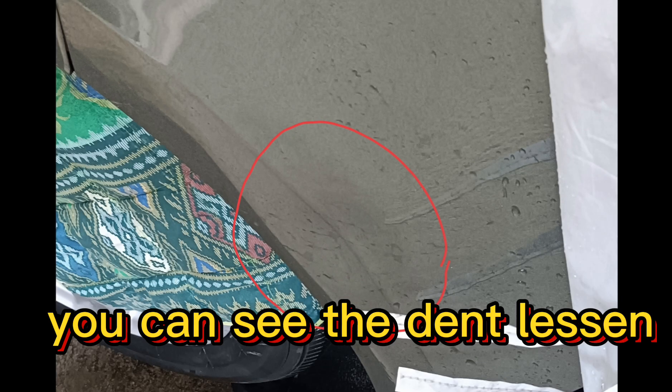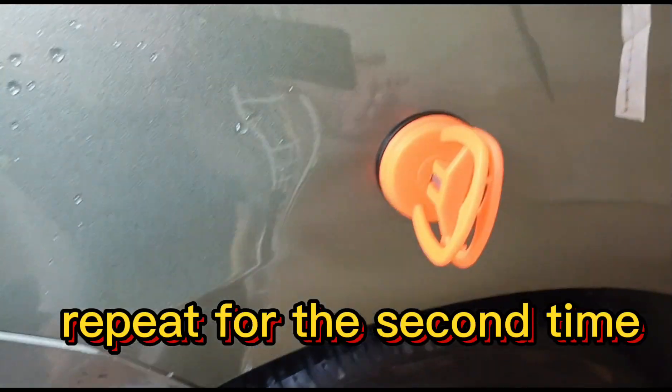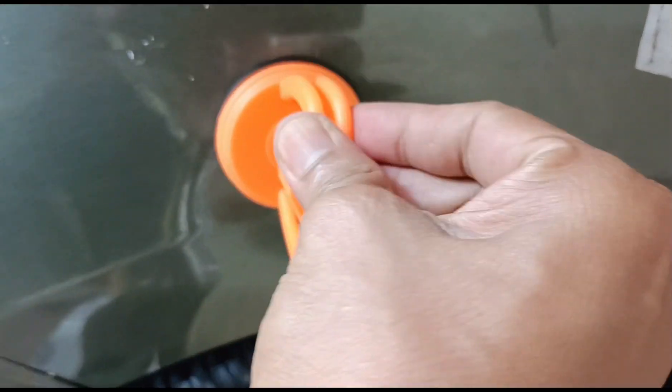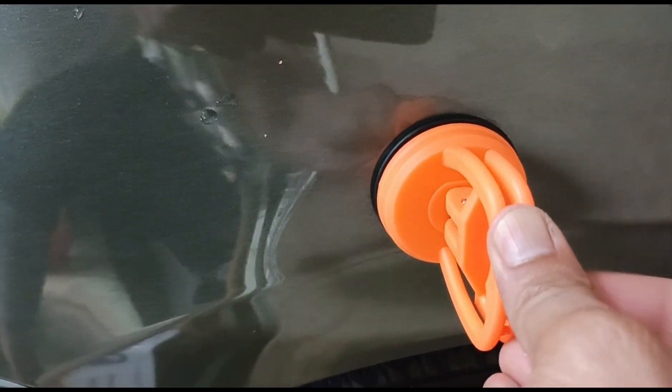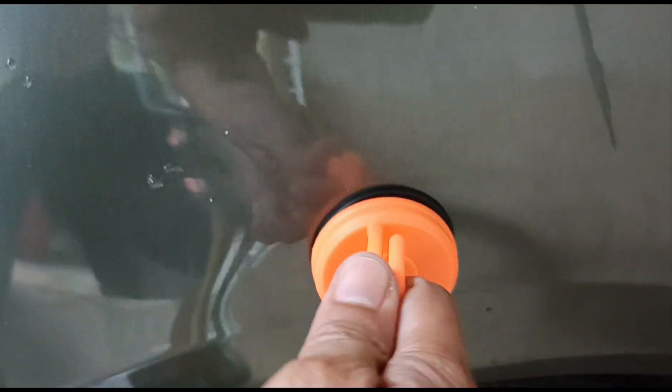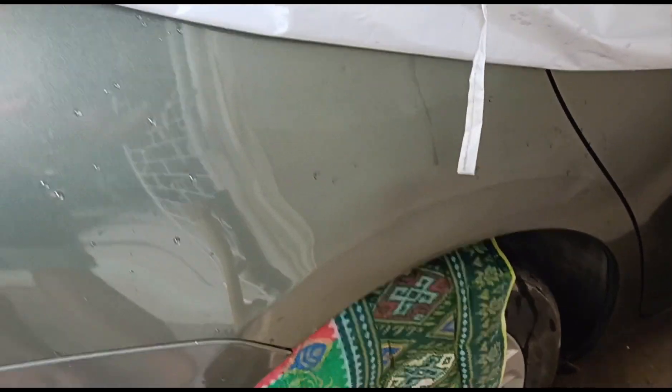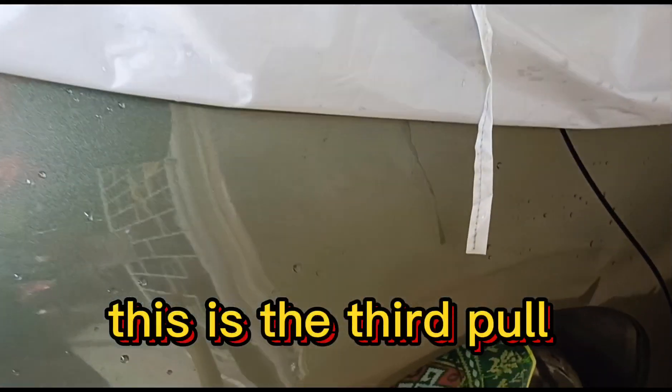You can see the dent is less. Repeat for the second time. The dent is smaller now than before. This is the third pull.